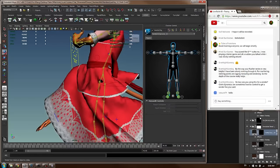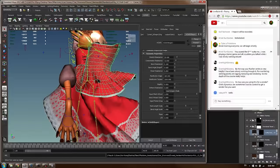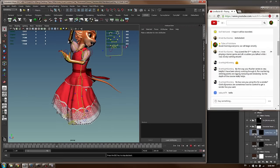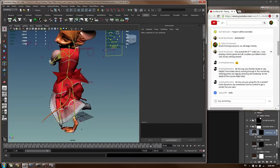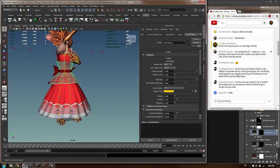Another problem is cloth clipping - this is a simulation issue you need to take into account. You'll encounter this when testing the character. This is probably why some people show characters on plain black or white backgrounds - it's a test animation. To fix it, I'll adjust the thickness, maybe changing it to one. With fast movements cloth can clip into each other, which isn't what we want. I might also have to adjust the vertex painting.